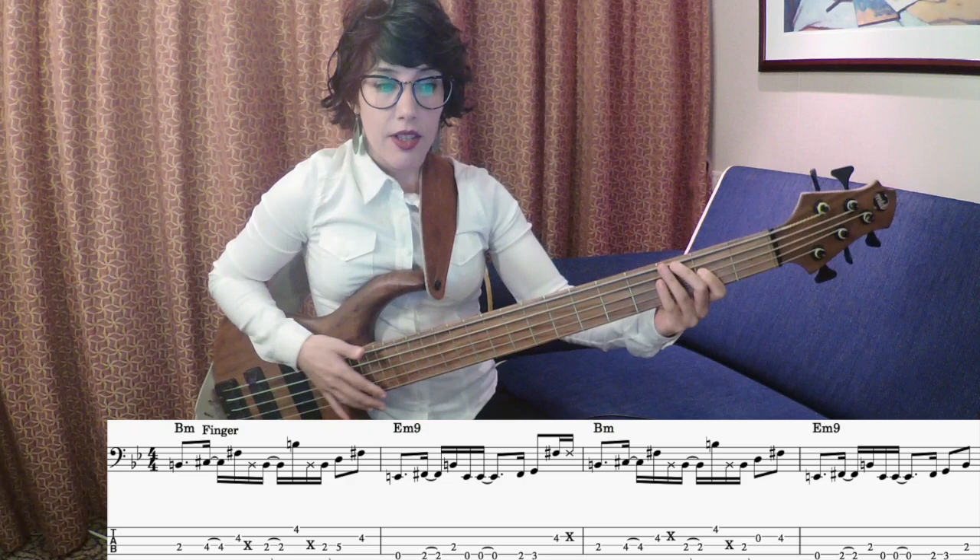So this is the first four bars. Now I will play the second phrase.